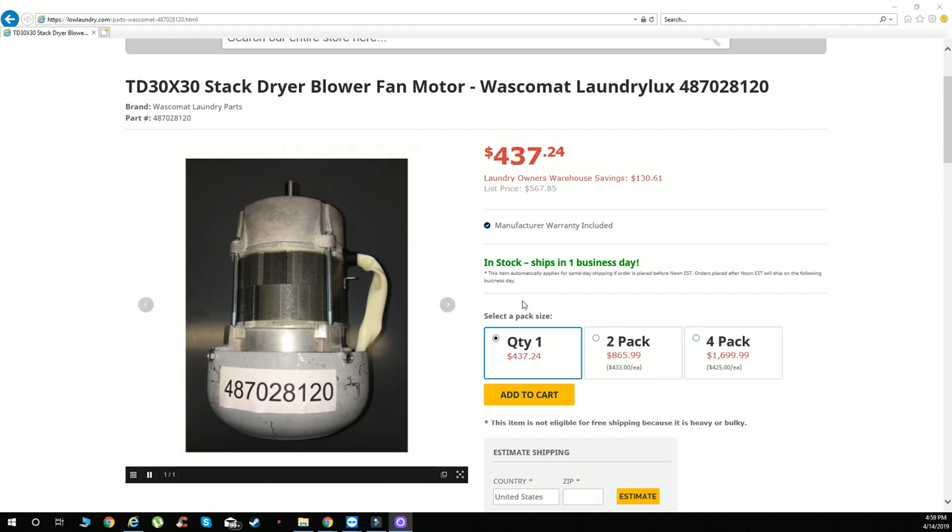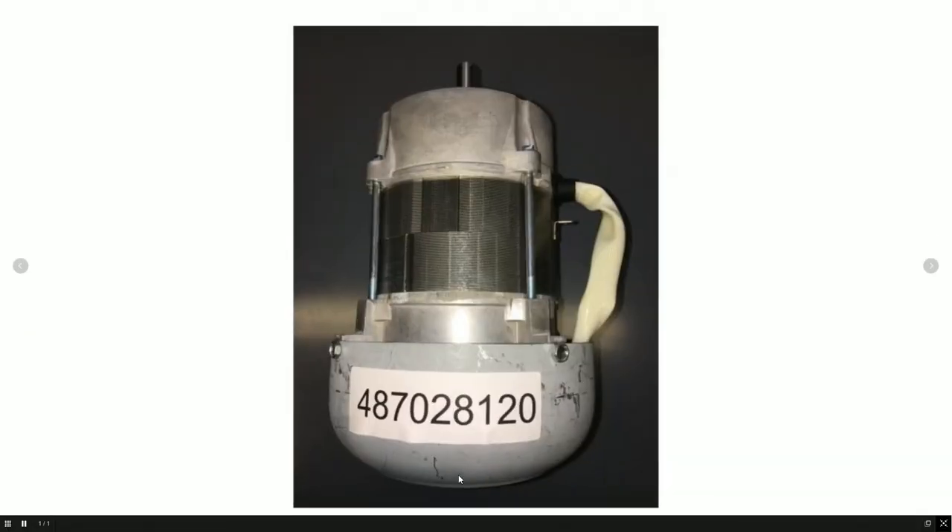It is the blower motor for the blower fan. This is a common motor that does go bad on this machine, more so than the drive motor. Again, that is part number 487028120. Here is a close up of it.